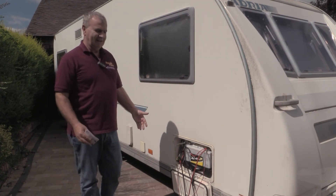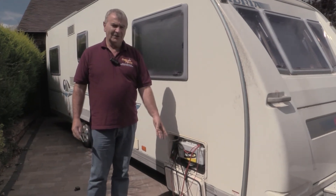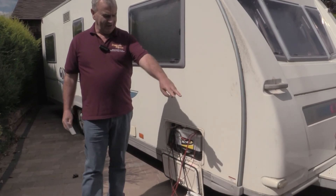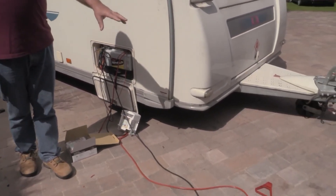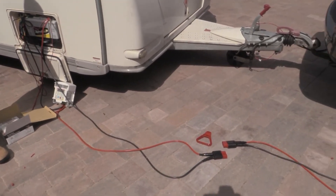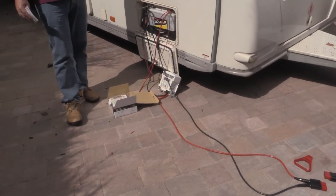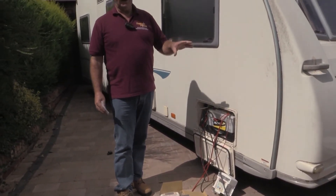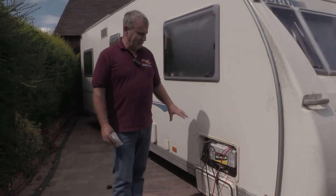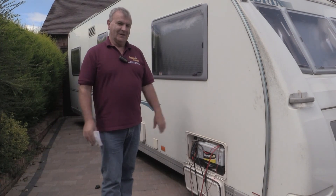It's easy, it's not expensive. The approximate cost of the battery-to-battery charger is about £250. There's probably about £60 worth of cables and the Anderson connectors are about £10. So in total, when you consider the value of your caravan versus how much you spend on campsites, it really isn't that much of an investment to get yourself away from campsites.